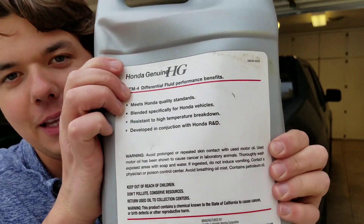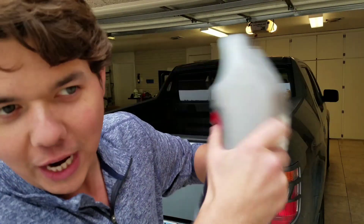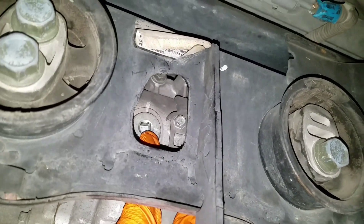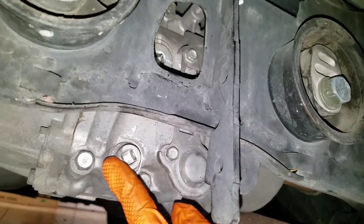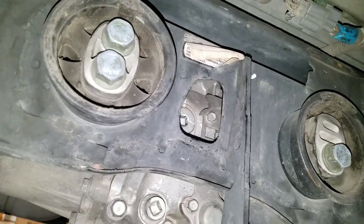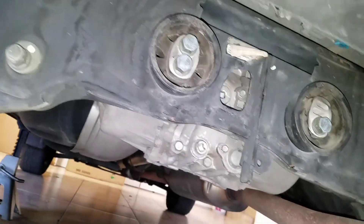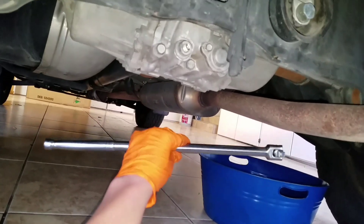You can take a look at the back — when you shake it, it's very thin. I'd guess it's like a 40 weight or maybe thinner, and that helps with fuel mileage. I want to show you the rear end on this Honda Ridgeline. We have the fill hole up top right there and the drain bolt right below. All it takes is a three-eighths inch drive — you'll definitely want a long breaker bar because it takes a lot of leverage.